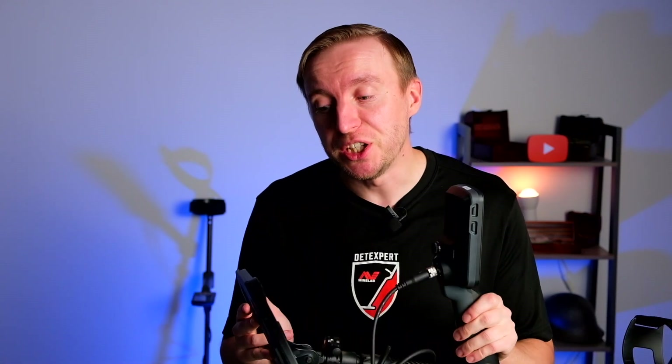With Minelab's Multi-EQ technology, this machine transmits, receives, and processes different frequencies simultaneously. In this video I will not go into detail about how a metal detector works, because I have made a separate video about that — you should check that one out if you're interested.